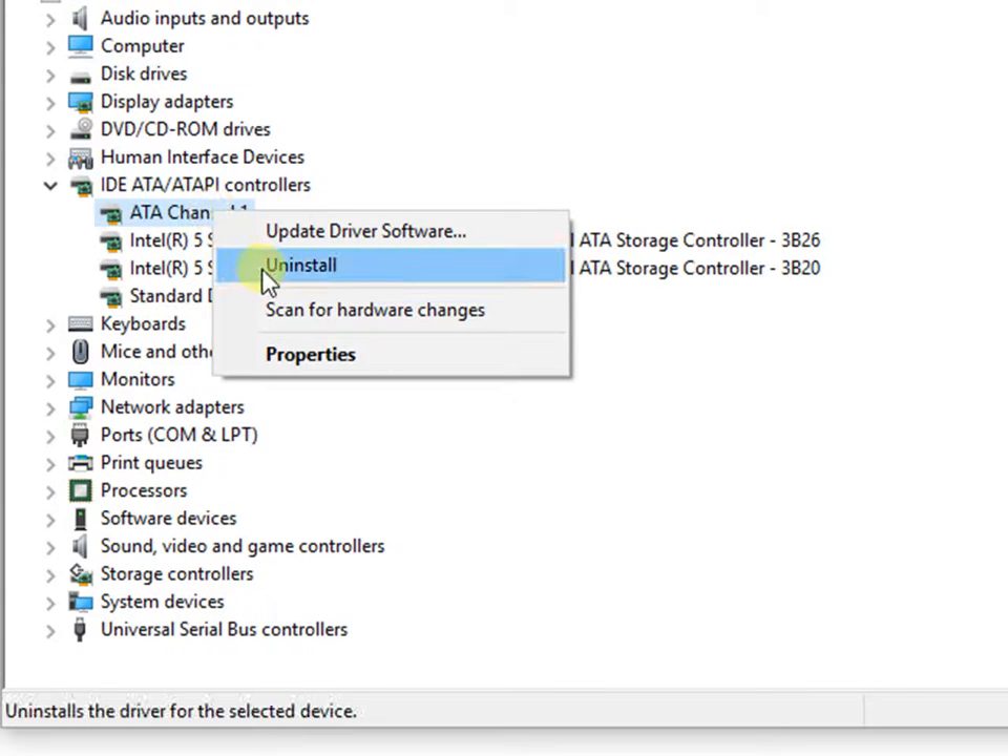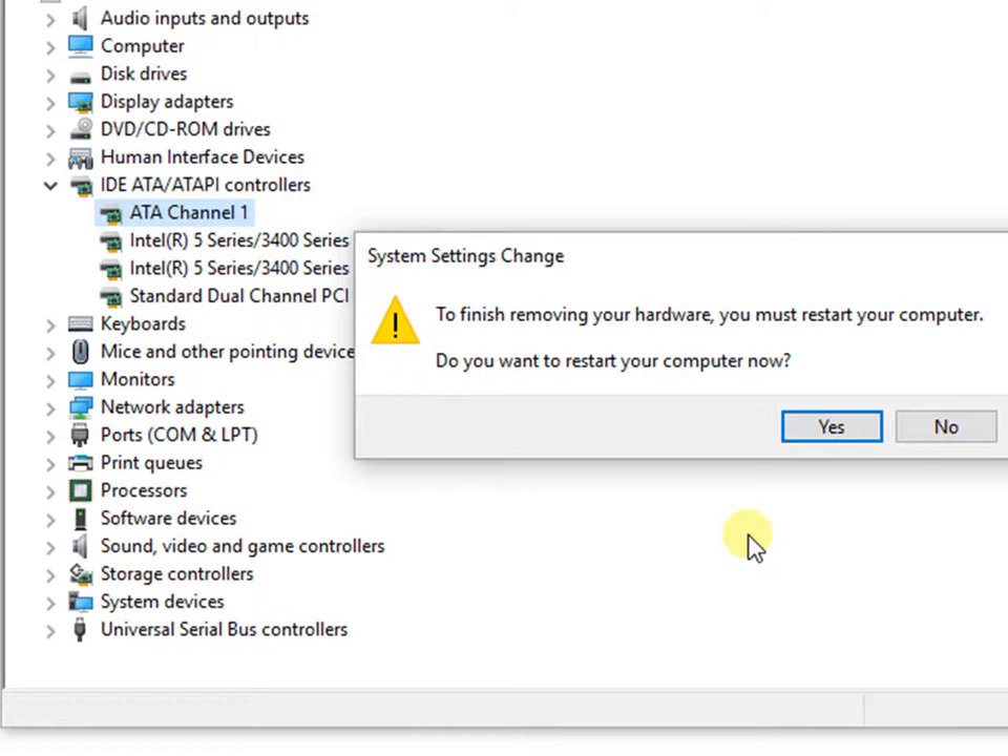After uninstalling the last channel, you must choose to reboot the computer. When the computer restarts, Windows will automatically rediscover the DVD unit and reinstall the best drivers. The DVD is now ready to use again.